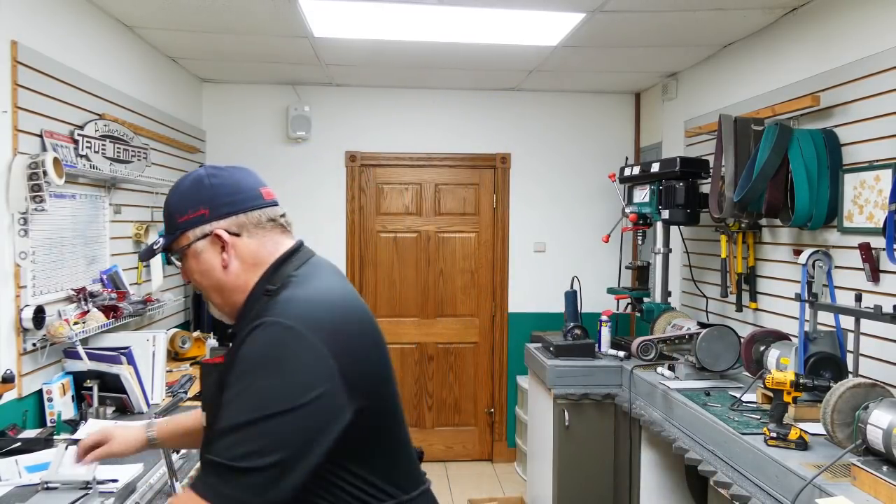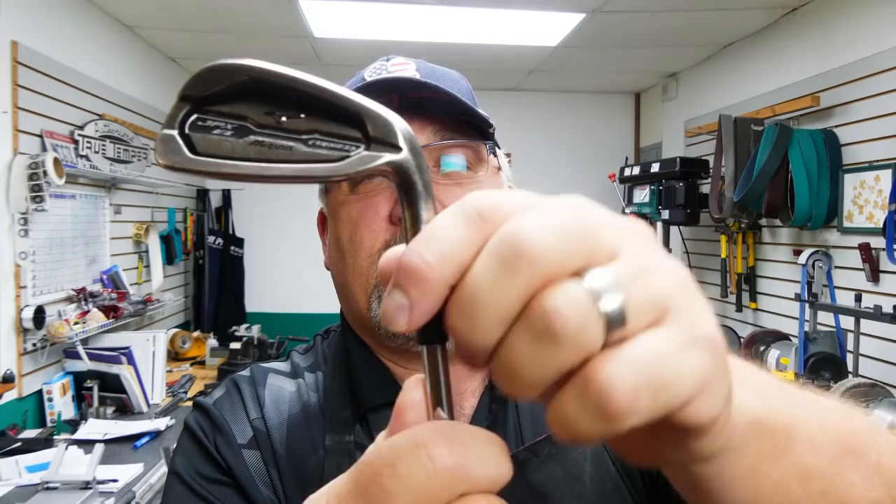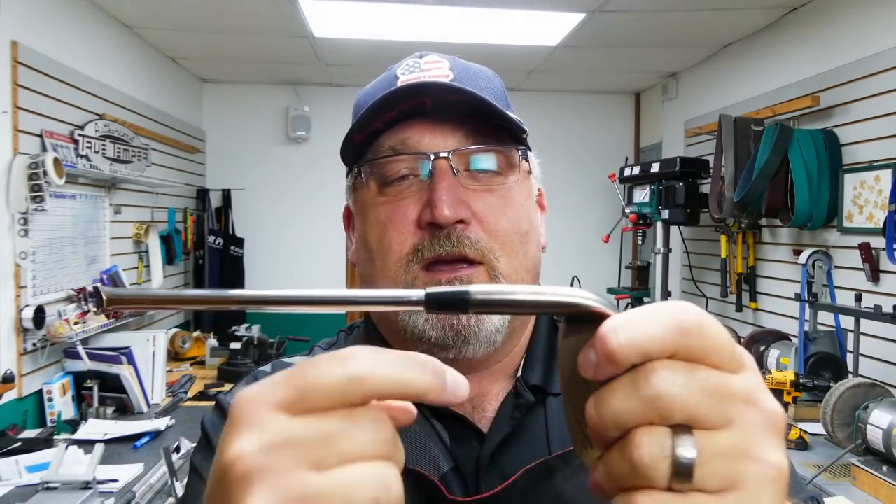We're going to do a shaft pull — a simple one that you've seen me do before. That means we're going to heat this up, pull the shaft out, heat the hosel up, and pull that off. Then we'll see what kind of hosel I have in order to determine what kind of repair I'm going to do.